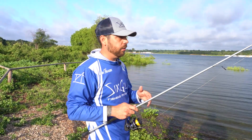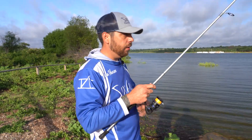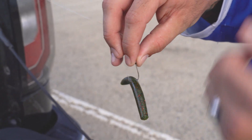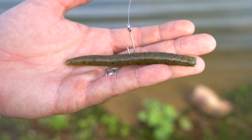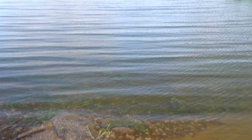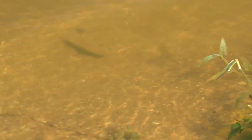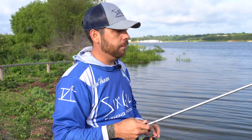I have the bait rigged wacky style, which means the bait is actually hooked through the center of the bait itself. I'm fishing a four inch Yumdinger Senko and I have it hooked with a one aught — just a regular one aught hook straight through the middle of the bait. What that does is when the bait hangs and moves in the water column, it gives the bait a double action. Senkos naturally have a slow falling rate, but they also have a wiggle to them when they fall, which is what makes them such an effective bait.